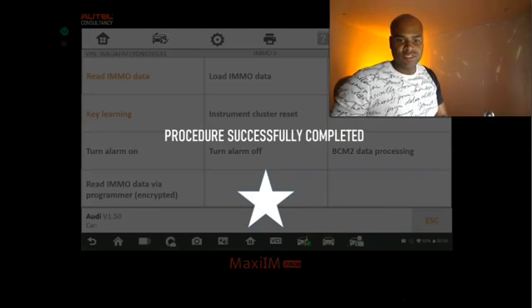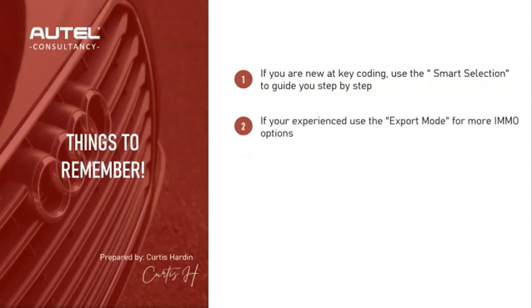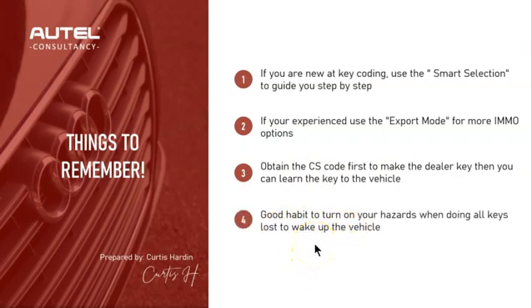We've now learned how to do an all keys lost with the IM608 Pro. A few things to remember: if you're new to key coding, use smart selection to guide you step by step — it eliminates a lot of the guesswork. If you're experienced, use expert mode for more immo options and greater control. Remember to obtain the CS code first to make the dealer key before learning the key to the vehicle. Also, get in the habit of turning on your hazards when doing all keys lost on VW or Audi to wake up the vehicle and establish communication.